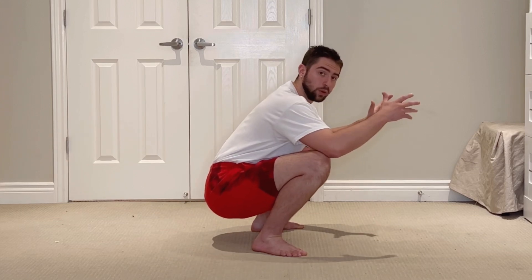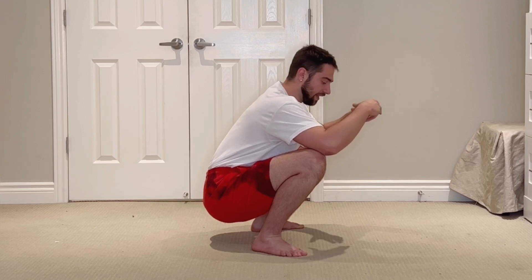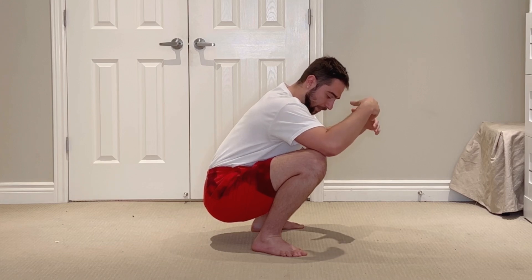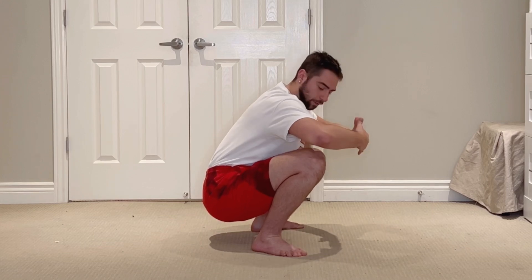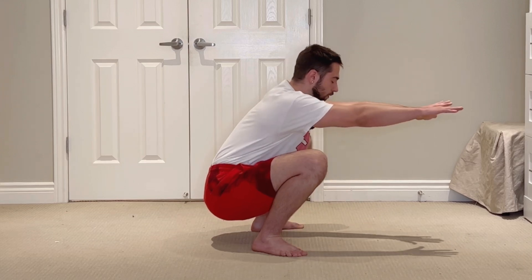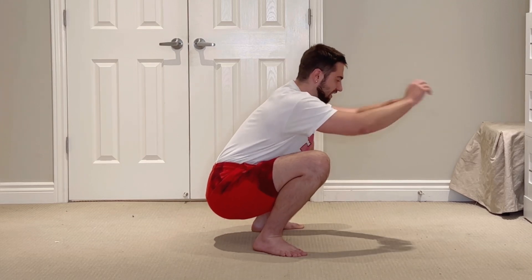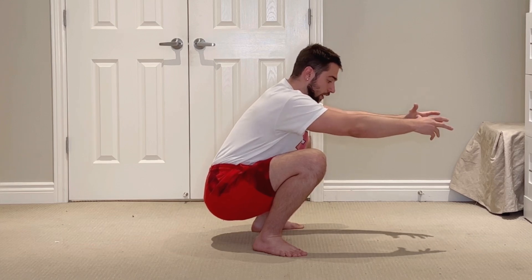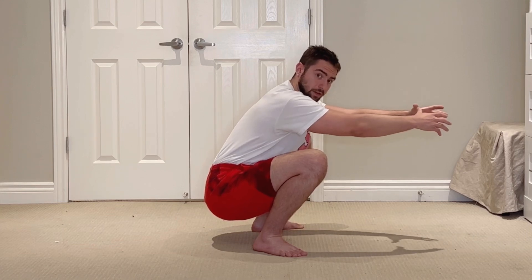One of the more important things that often gets overlooked with the bodyweight squat is our center of mass. We want our center of mass to be shifted further forwards, more aligned over the feet. This is why when you extend your arms in front of you, you're able to get a little bit deeper, or even if you're holding weight in front of you, especially.